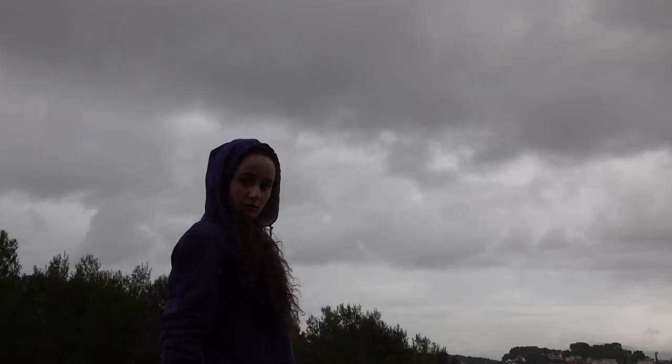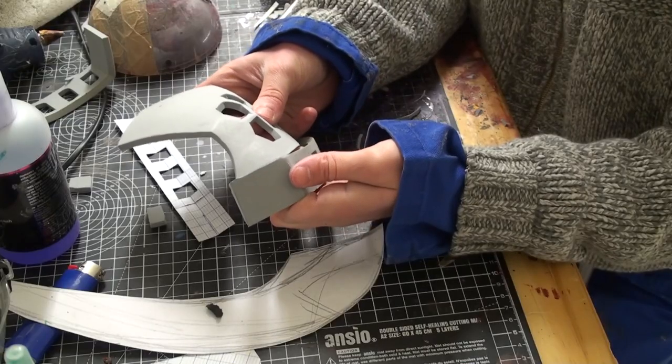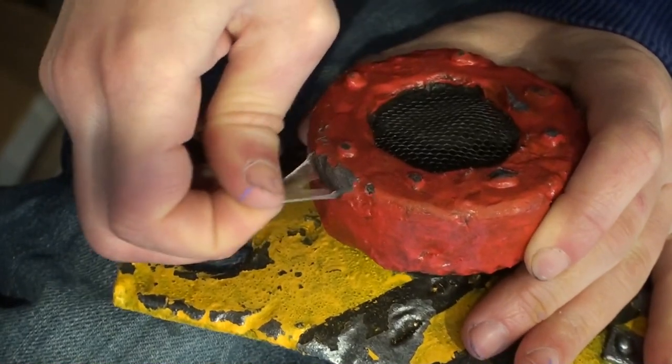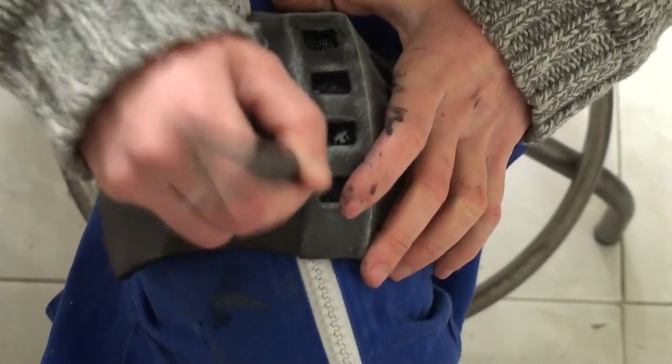Masks are an important part of post-apocalyptic settings. I will show you how to turn this roll of foam into something nicer! Sounding, undercuts, chipped paint, rust. Organic looks play a significant role in this design.